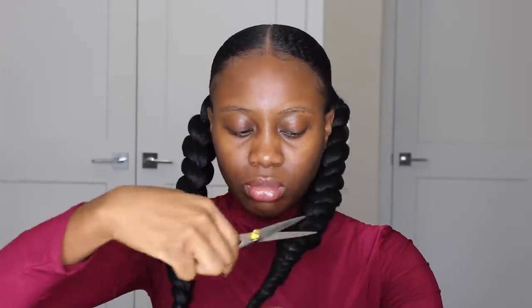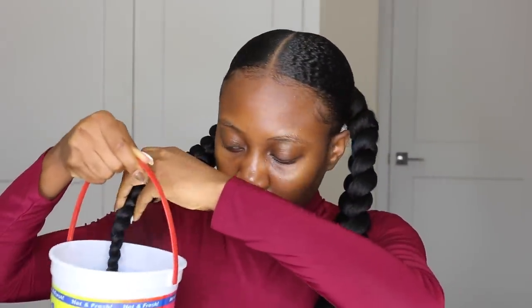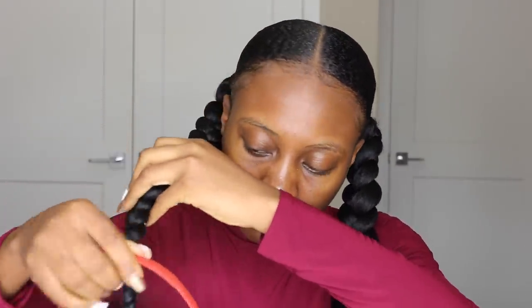Now that I'm done doing both sides of the jumbo pigtail braid, I go ahead to trim out all the excess hair on the body and all the flyaways. After trimming, I dip the ends of the hair in hot water so it soaks properly, everything is sealed, it won't unravel, and it just stays that way for as long as you want.